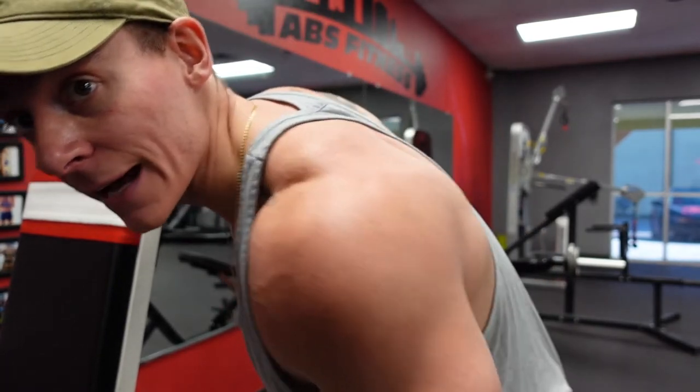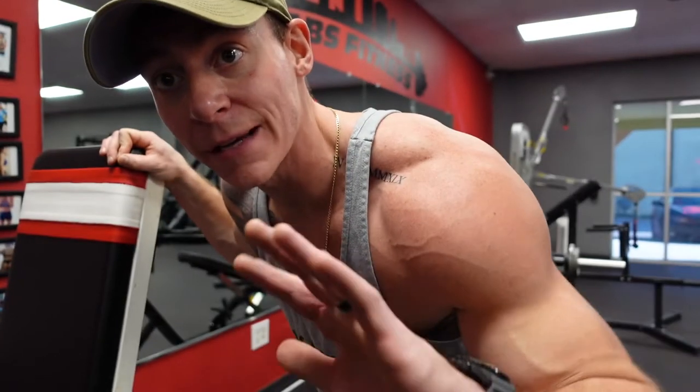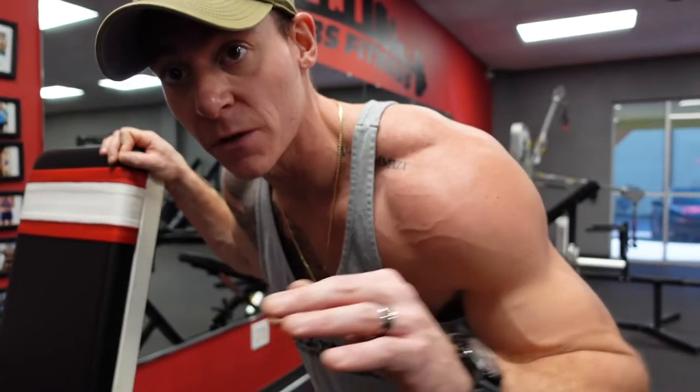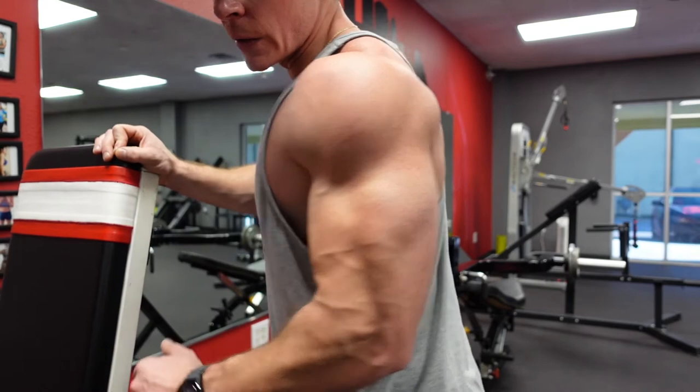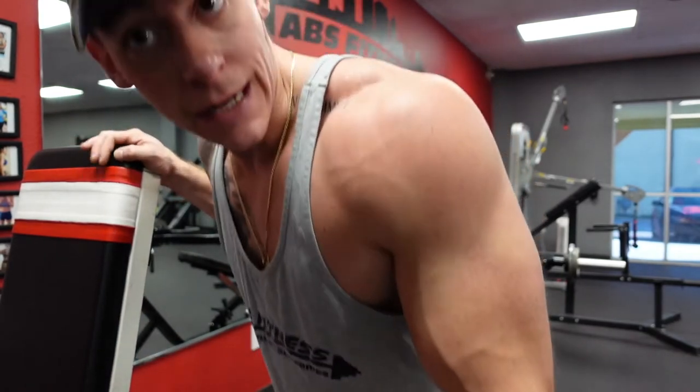This rear delt row — back of the shoulder makes everything. It makes it tie in better, it makes the front, the side, it makes everything look better. Get a nice look on the arm with that rear delt. Without it, it's flat — it's not as good.